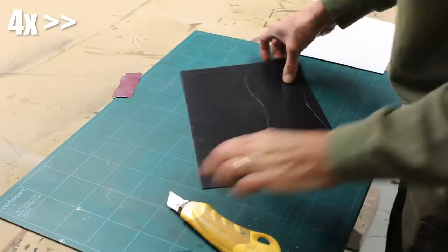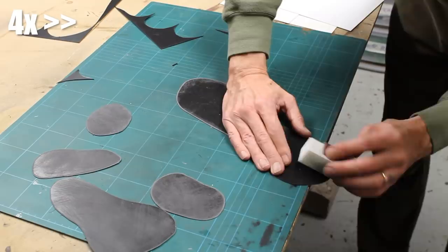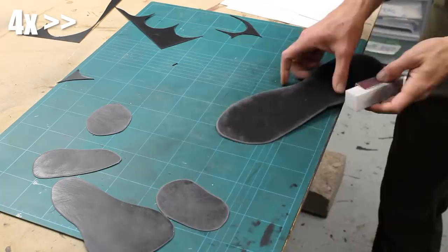Remember as you cut these out it's far better to work with multiple shallow cuts than it is trying to force it with a single cut, and remember you're using blades so watch your fingers. When it comes to sanding, use a medium grit paper, smooth off your cuts, then bevel your edges just a little before rubbing the sandpaper over the top surface. This creates grooves that our filler and stuff can key into and stick to better.